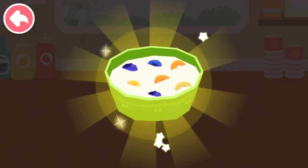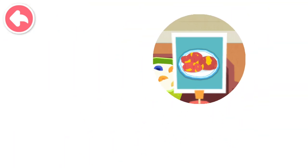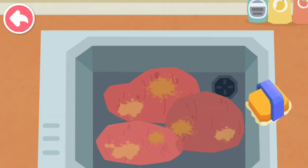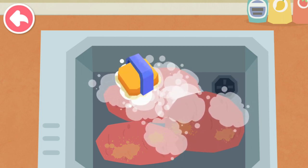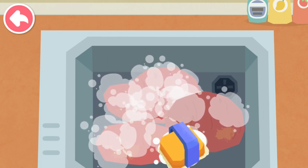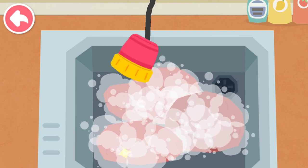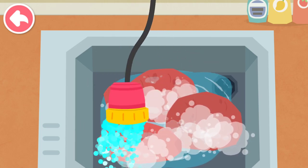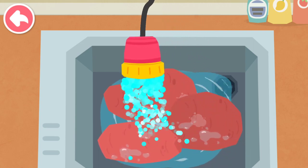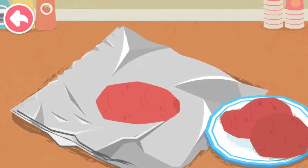It's ready. Baked sweet potatoes. Clean the sweet potatoes.